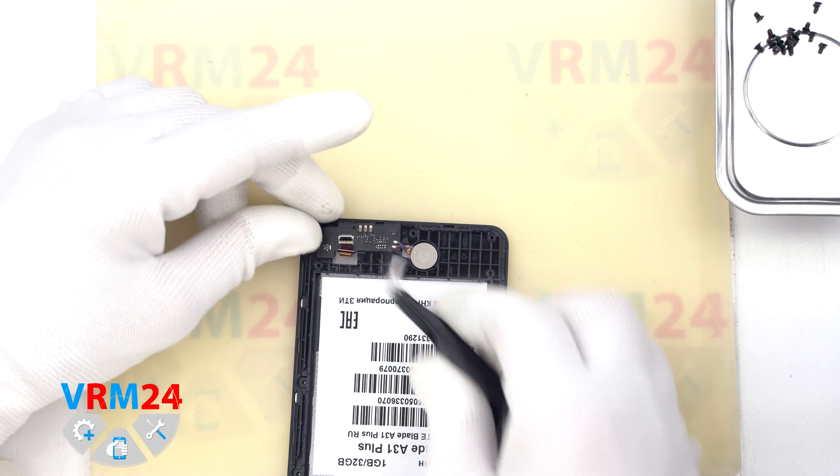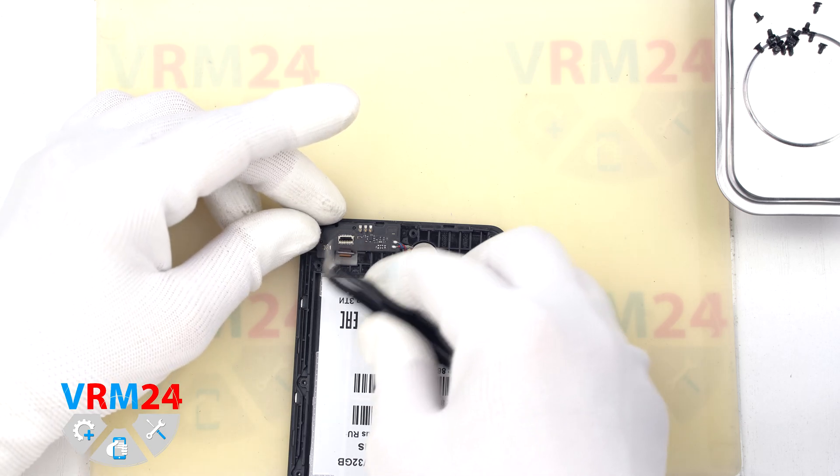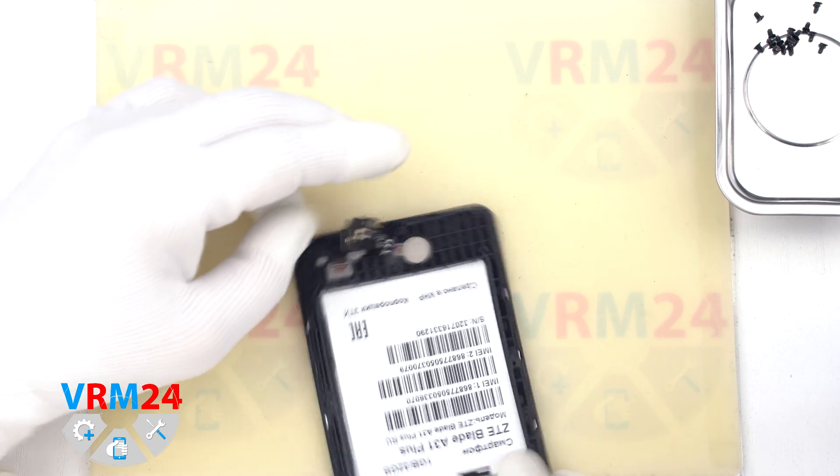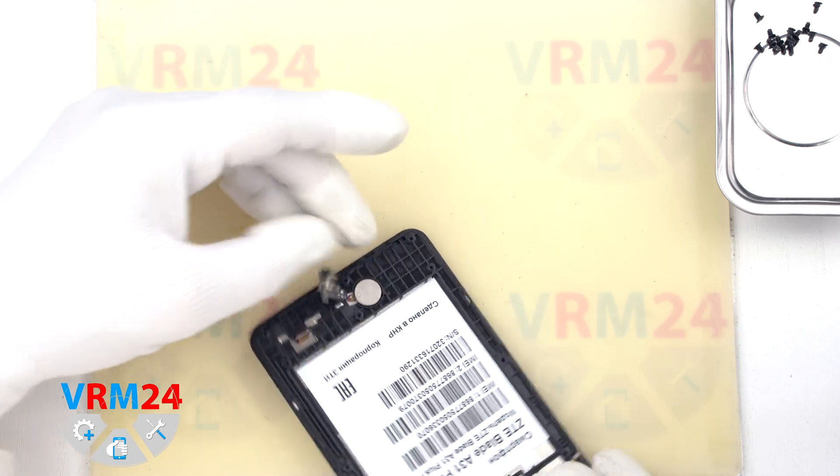If we want to change the subboard, we need to unsolder the wires of the vibration motor. On the back side of the subboard we have the microphone.